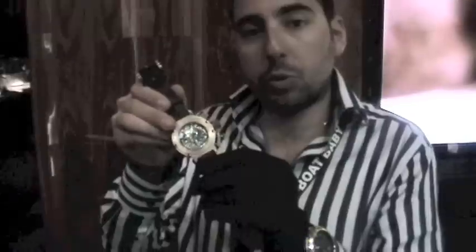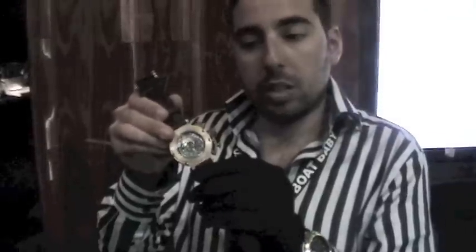At the back we have an exhibition window with a top soigné movement with blue screws. This is going to be waterproof to 100 meters. It's a limited edition and we're yet to decide how many numbers, and it will be available hopefully before September.